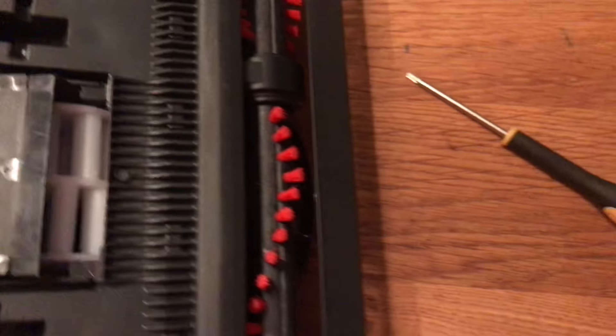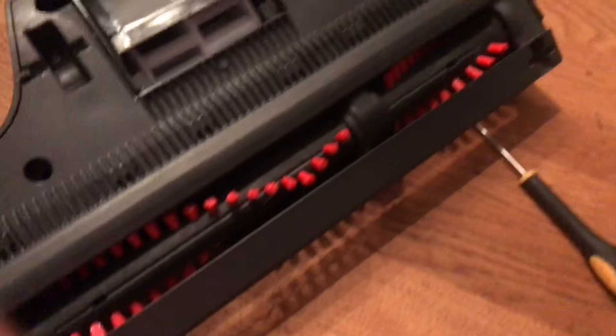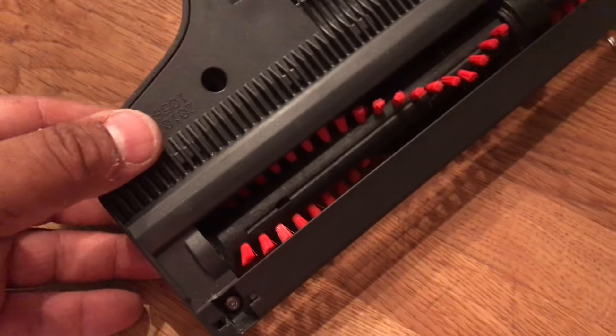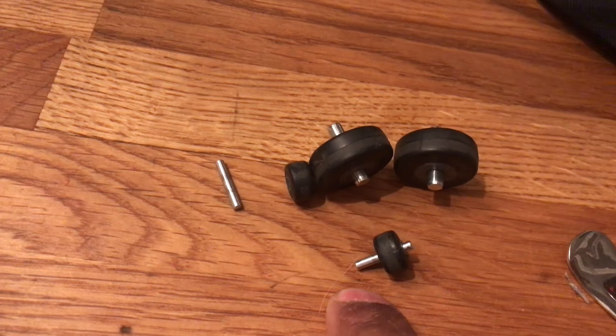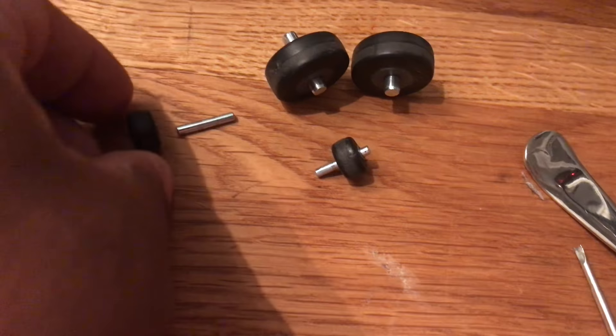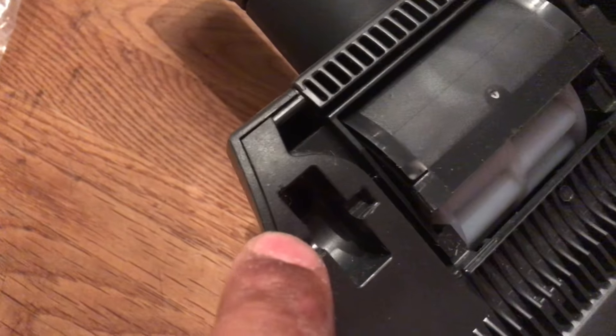Mealy have been very sneaky in this redesign and they've hidden the screws under the wheels. You've got to pop the wheels out like that — all these wheels pop out from these little housings here.